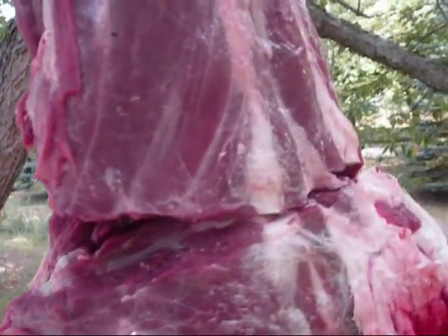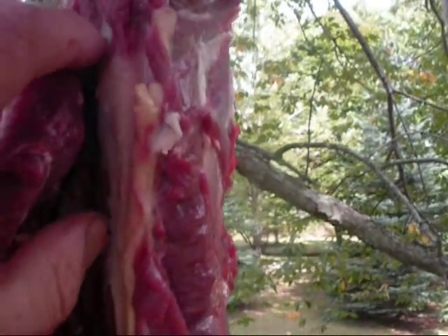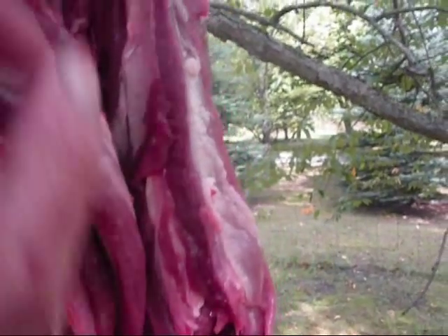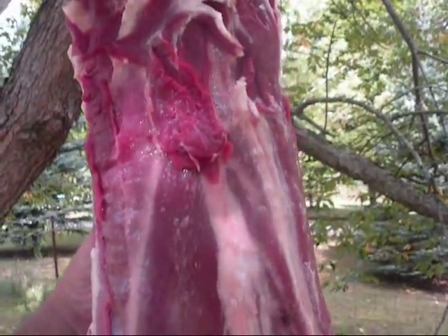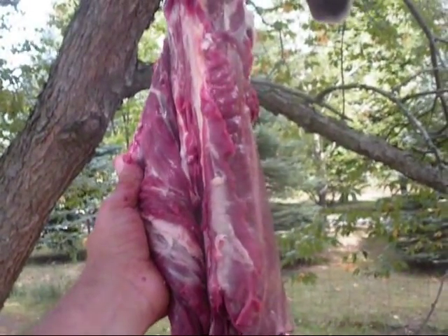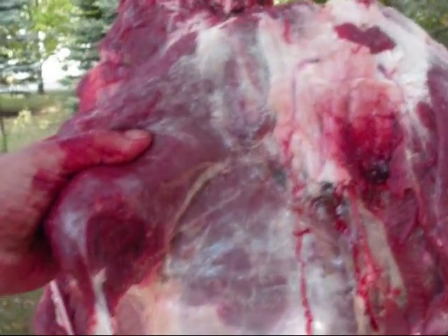Then up here I'm going to slice right down to the spine, and then you're just going to shave around the edge of the spine while you're peeling back — all the way around — and you'll pull off your neck roast. I like to grill them with butter. Right here you have your basically plank steaks; you just shave them off right there over the front shoulder.